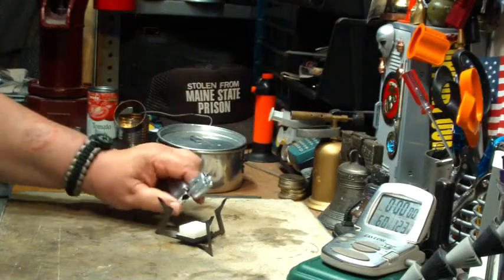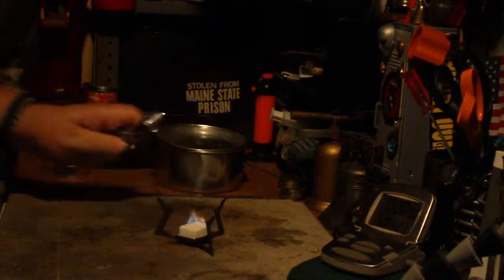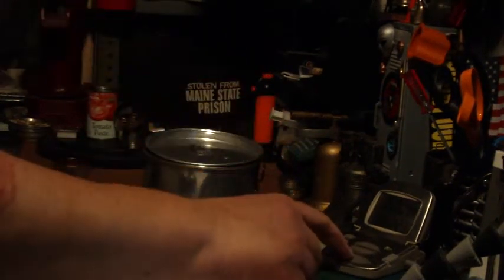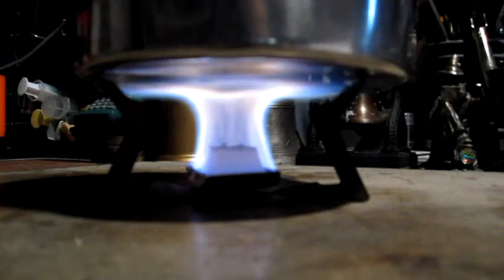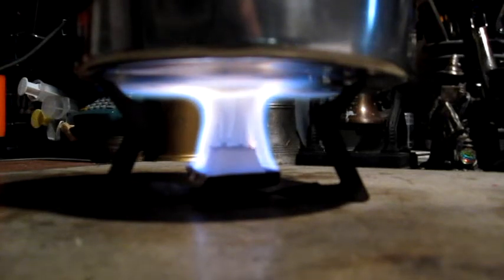I've got two cups of water sitting at 60 degrees. Let me light the Esbit cube. There we go — two cups at 60 degrees. We're now two minutes into the test. The temperature is up to 115, 116 degrees Fahrenheit. One thing I forgot to mention: I weighed the two cubes I'm using in this test.